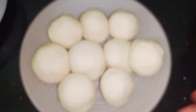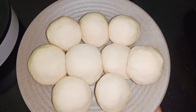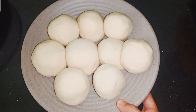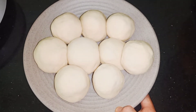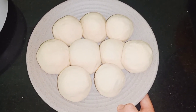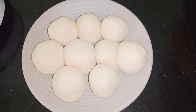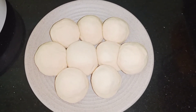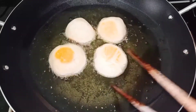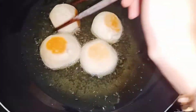Sau khi ủ bột xong khoảng 1 tiếng, mình sẽ lấy bột ra và nhồi lại. Rồi mình sẽ cán mỏng và cho nhân vào. Mình chỉ cần vo tròn lại được rồi. Nếu bạn nào khéo tay thì có thể tạo hình xinh xắn đẹp hơn, còn mình thì nhanh gọn lẹ chỉ vo tròn lại là xong. Bây giờ mình sẽ chuẩn bị bắc chảo dầu lên để chiên những chiếc bánh bao.